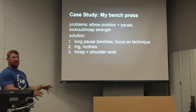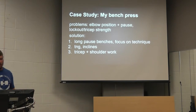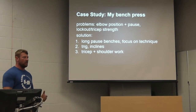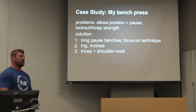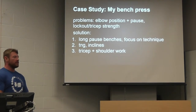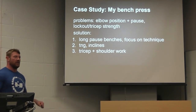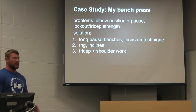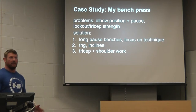Starting at the top of that hierarchy, the first thing was to improve technique. We worked on pause bench presses with a better elbow position at the bottom, using competition-style pauses so I'd be familiar with both the pause and the position. For the second tier — exercises close to but not quite the primary lift — I did a bunch of incline presses and still did some touch-and-go bench press. The incline got a little extra shoulder and lockout work in there. And the final thing was extra emphasis on top-end strength: a lot of tricep work and some shoulder work so I could finish off a heavy bench press.